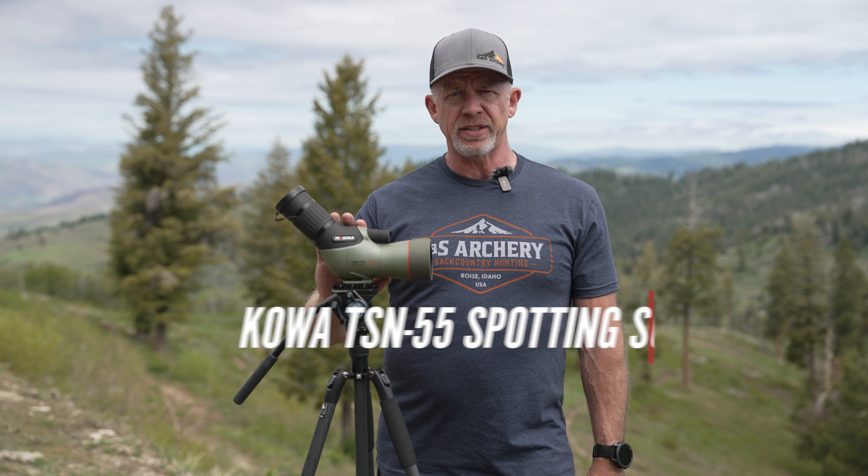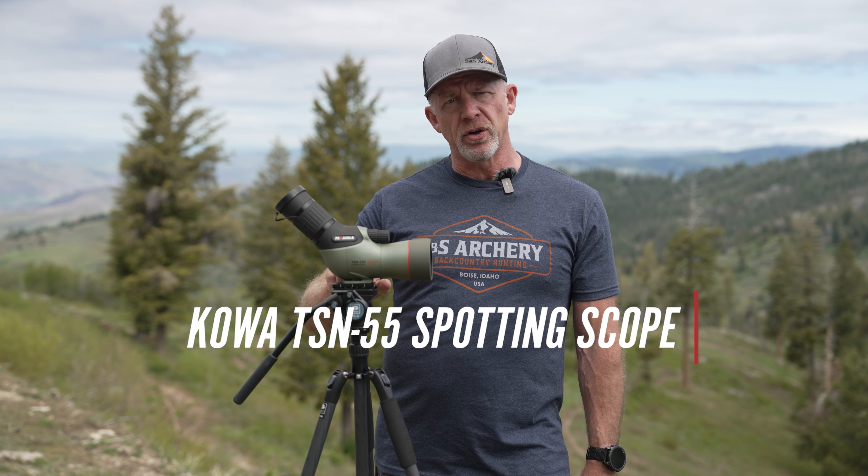Hey guys, Rob with SNS Archery here. I'm in the beautiful mountains of Idaho with another new spotting scope from Kowa — this is the TSN55A, the angled model.